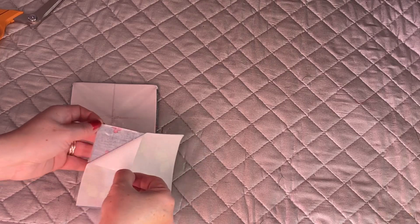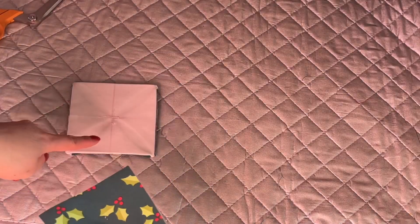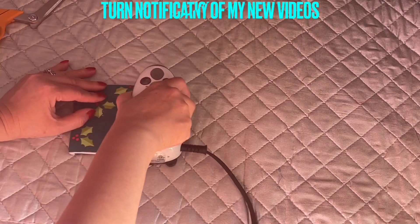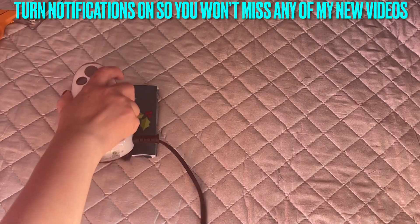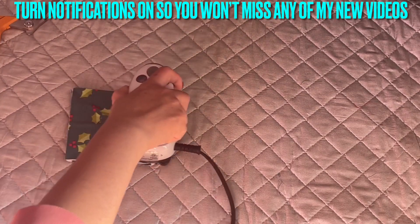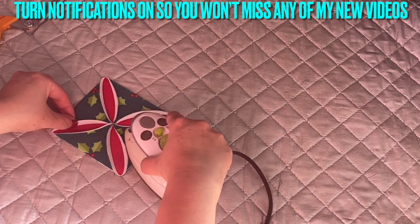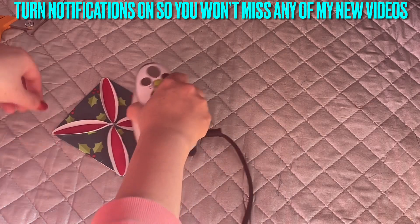After you iron, don't peel right away because you're going to burn yourself. Wait, and then place this right on the back side. Go into this side — you can see it's ironed in very nicely.